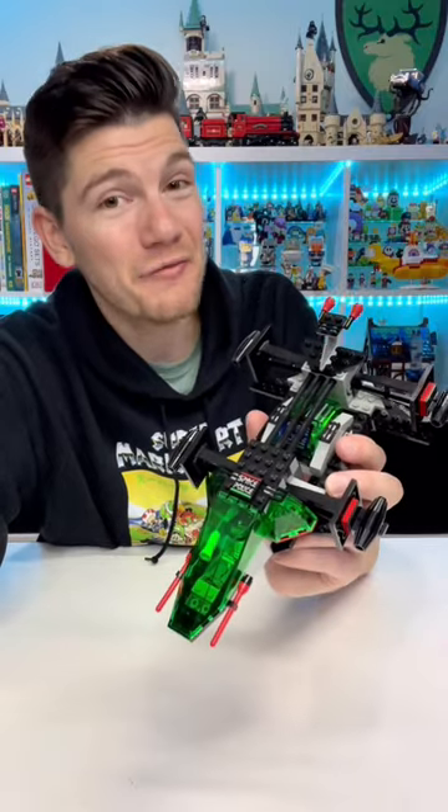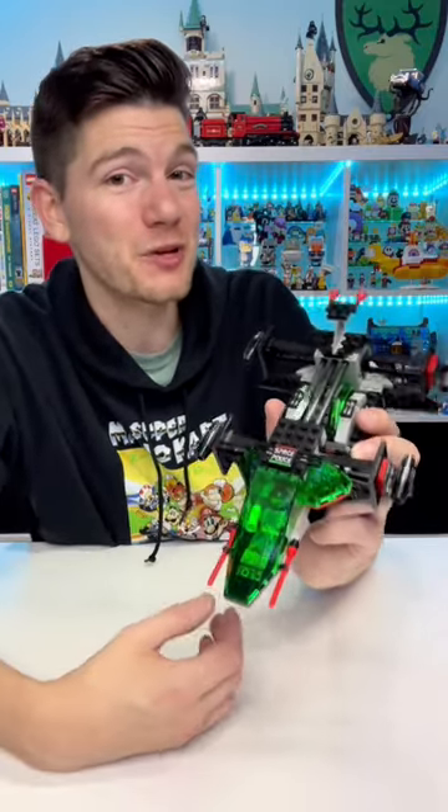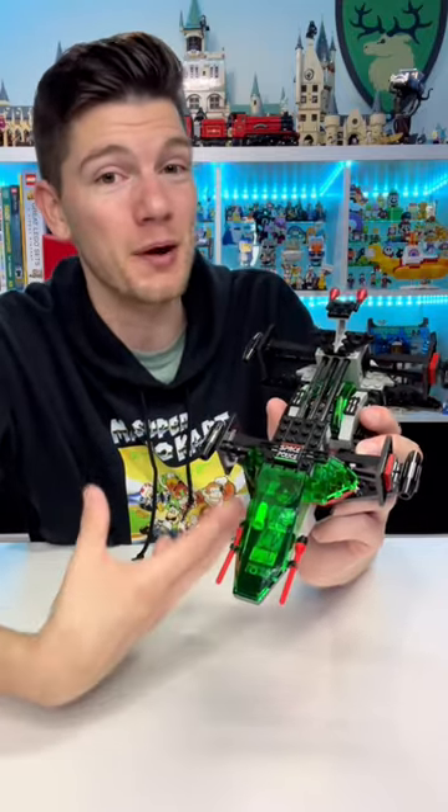LEGO sets definitely weren't as complicated in the 90s as they are today, but I think it's a lot of fun to look back and see how the designers were able to create fun play features with what parts they had.